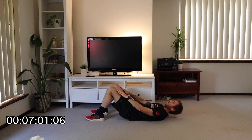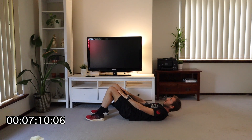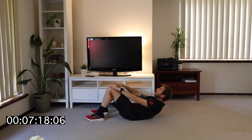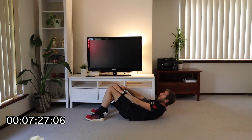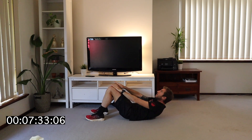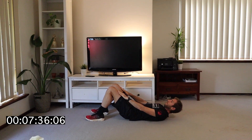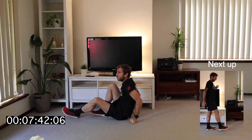Deep breath, let's go. Very, very controlled — you're not looking to go as fast as you can, rather nice and controlled through it. You can look up so your neck stays straight. Just breathe through that tension. This is good pain — it's the pain that's going to make your core stronger and keep you running for longer. Well done. Halfway through the workout — you're doing well.